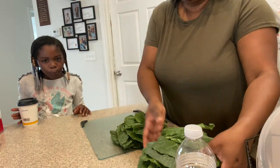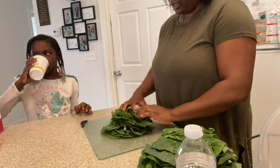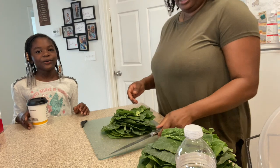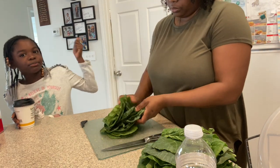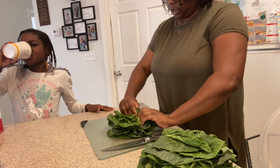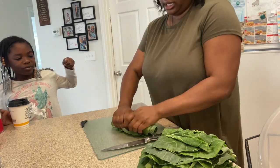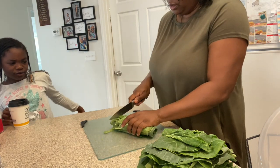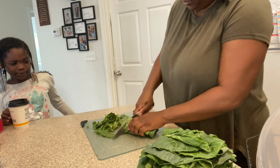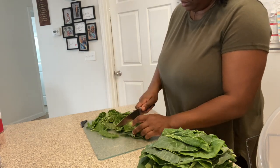So now what we're going to do is roll it like a burrito or a taco — and chop it. That's the only sound I don't like.